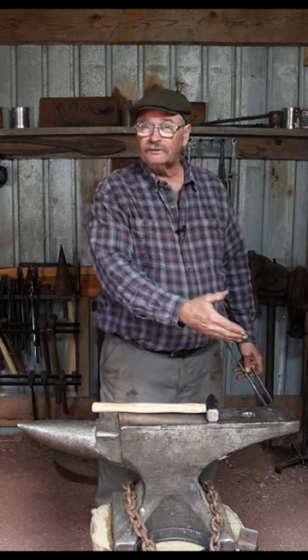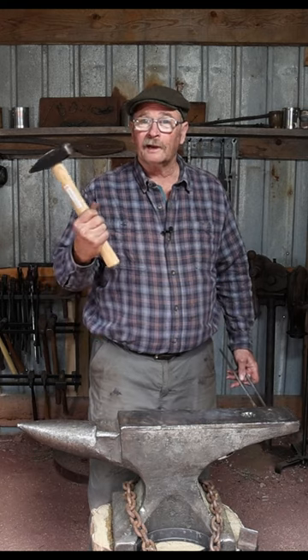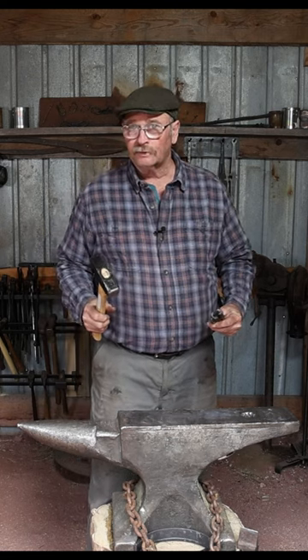Should the horn of your anvil face to the left or face to the right? Or more importantly, should it be under your hammer hand or under your tong hand? Spoiler alert: it doesn't matter. You'll get used to it whichever side it is.